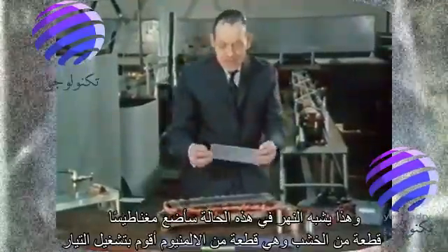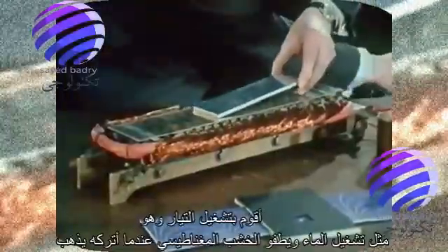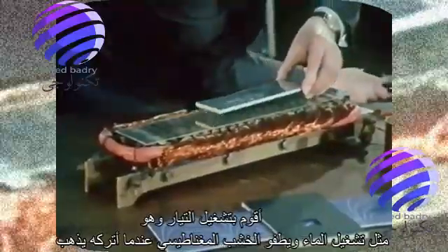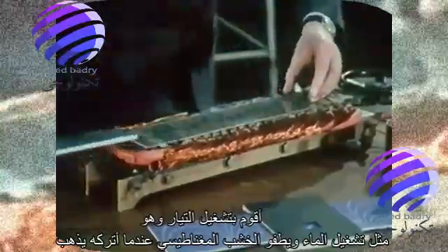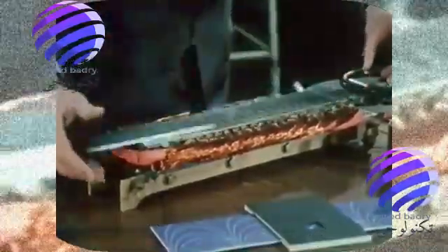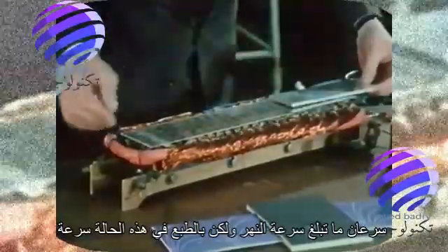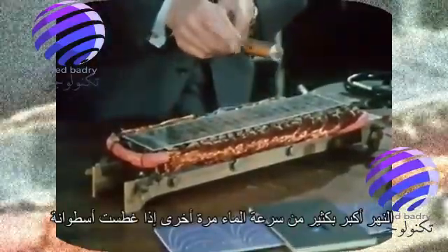In this case, I'm going to put in a magnetic piece of wood, which is a piece of aluminium. I turn on the current, which is like turning on the water, and the magnetic wood floats. When I let it go, it soon attains the speed of the river, but of course in this case, the speed of the river is much greater than was the speed of the water. Again, if I dip a cylinder — this time a copper cylinder — into the magnetic river, it spins in the appropriate direction.